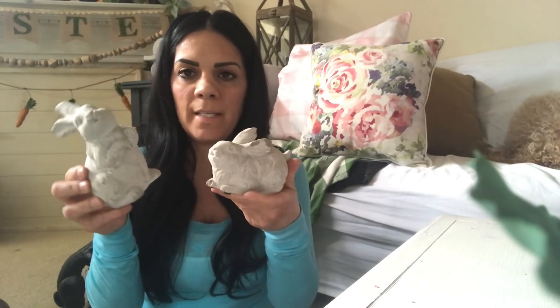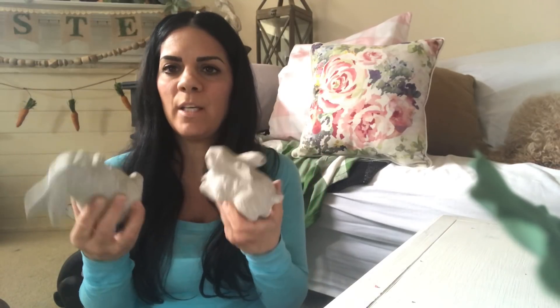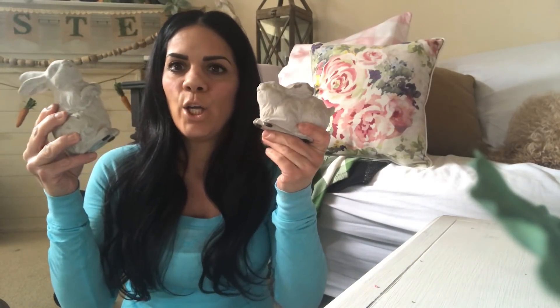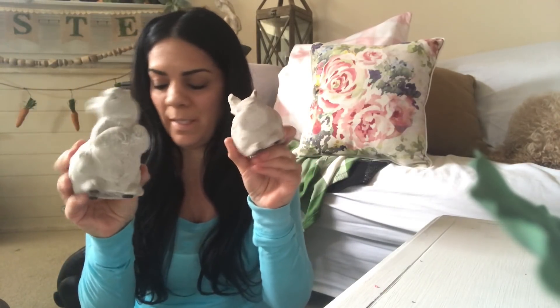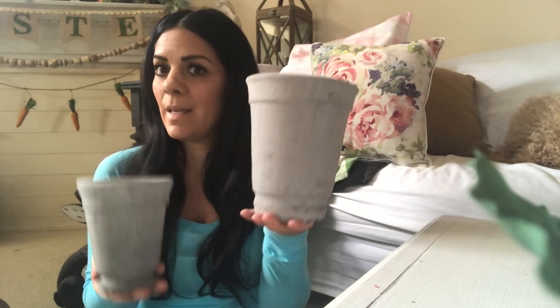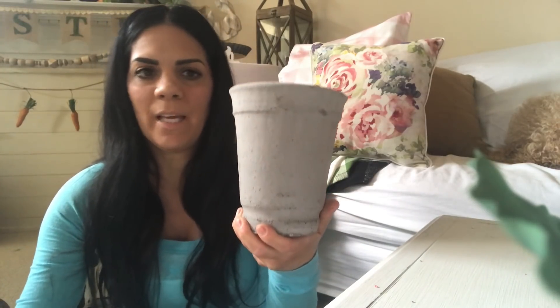So let me start with these stone bunnies — they're concrete I guess. I picked these bunnies up; I think they're actually in the spring section rather than just Easter. I like that they're a little chipped because it gives them a vintage rustic kind of look. You can put these indoors or outdoors. And then I picked up these clay pots because I have an idea — they kind of go with those bunnies.